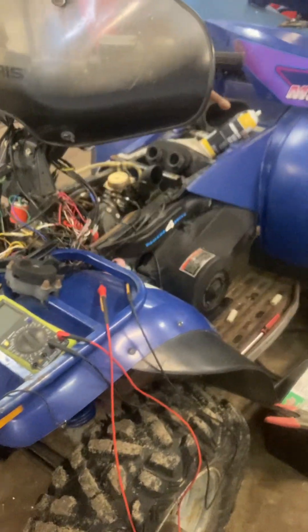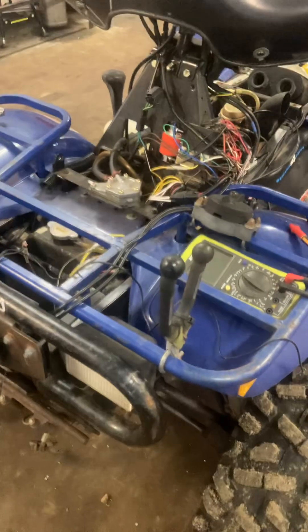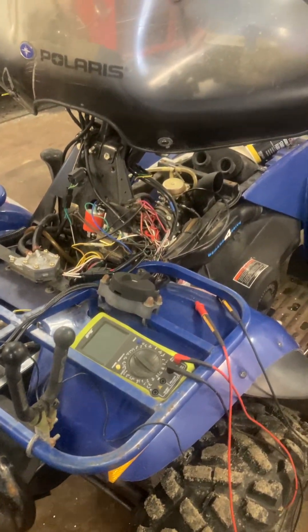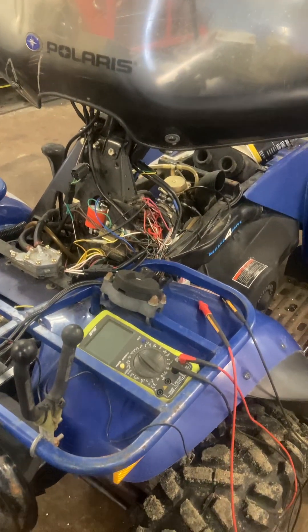Alright guys, we've got a Player's Magnum 425 here with no spark. I'm just going to run you through a quick check on how to go through the ignition system on these things and what ended up being the issue with this one.